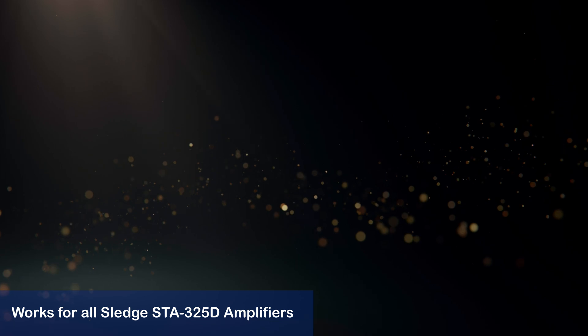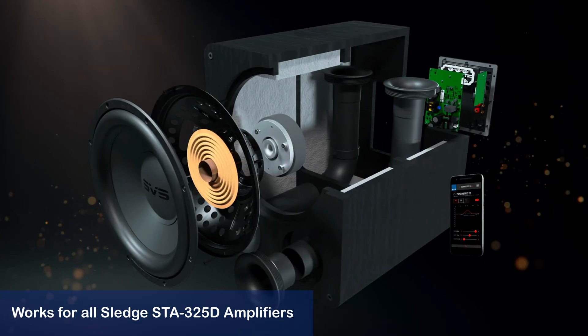So let me show you how quite simple it is to convert the PB1000 Pro subwoofer to a different voltage. This method should also work for any SVS subwoofer featuring the Sledge STA325D amplifier.